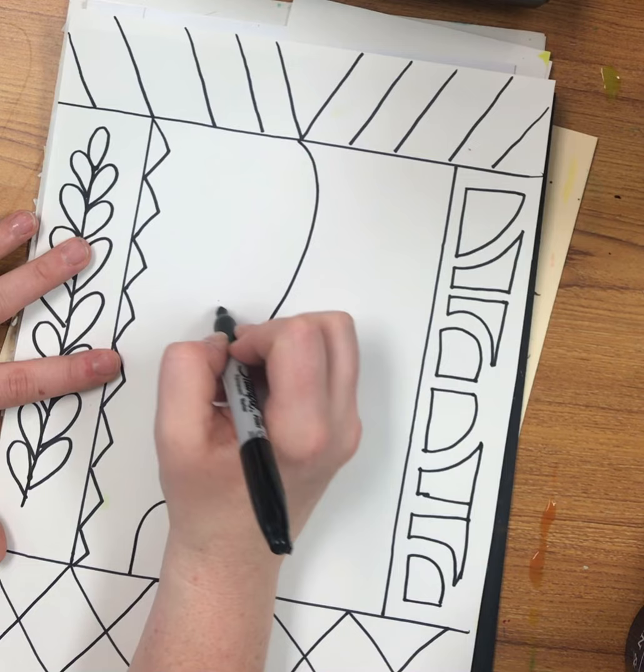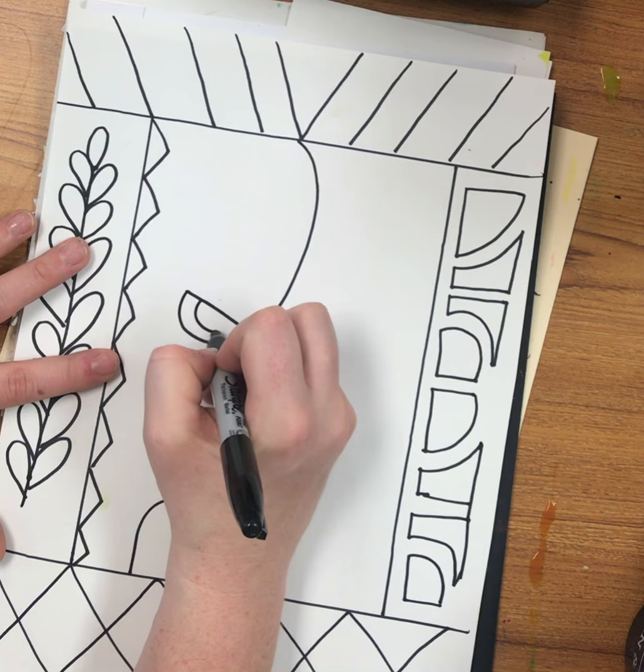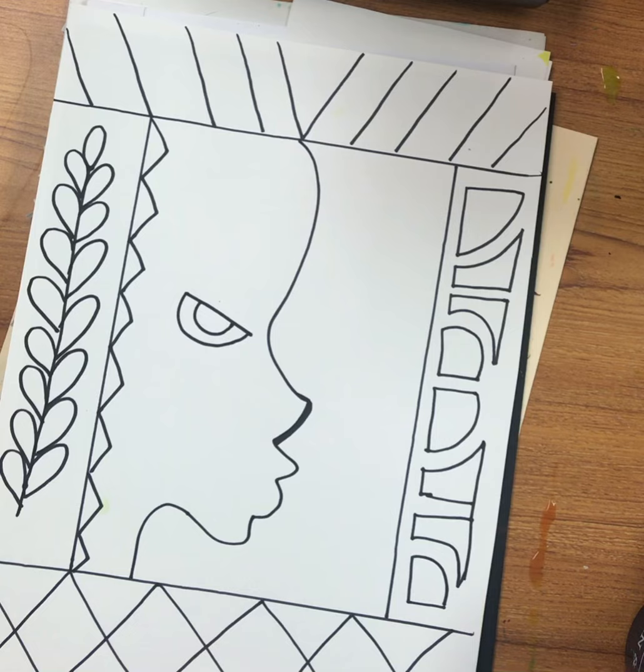And then here is like where the eye would be. So after that, you can color however you want. For my in-class students, they will use oil pastels. But if you don't have oil pastels — which I don't expect anybody to have — you can just use crayons or markers.